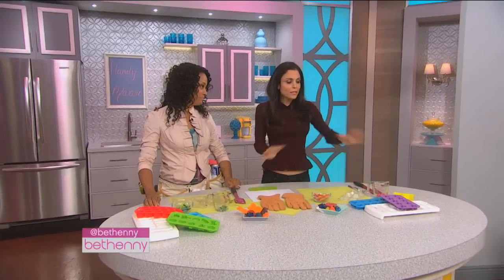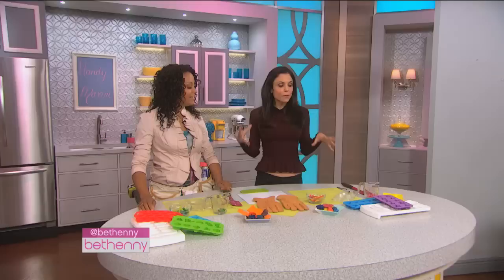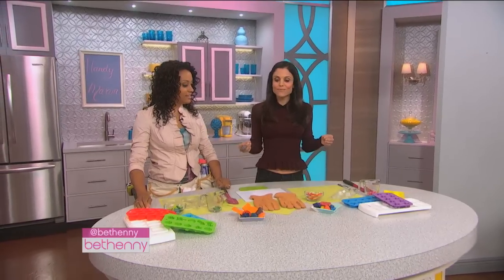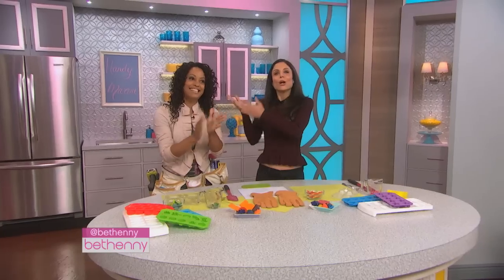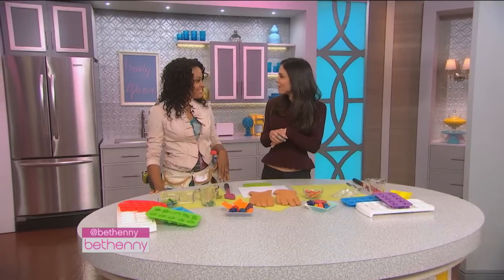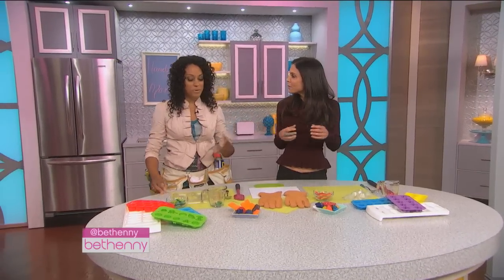Moms have difficult jobs. We're always cleaning up after our kids, trying to be an entertainment committee, trying to find cute things for them to do. And we often have broken crayons laying around. Her name is Janelle Inez — the handyman. She finds solutions in the home, or people give her solutions and she tests them out to see if they work or not.